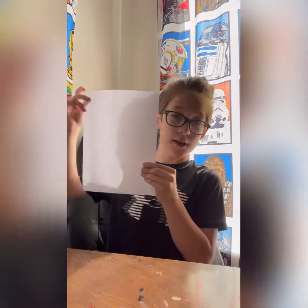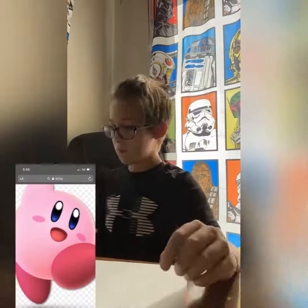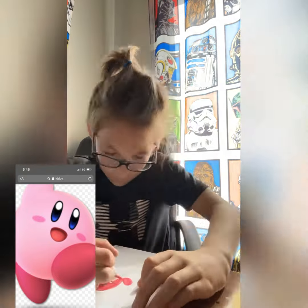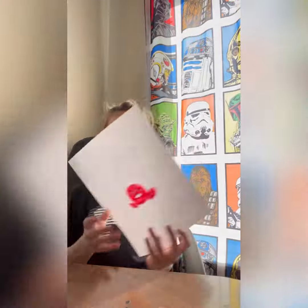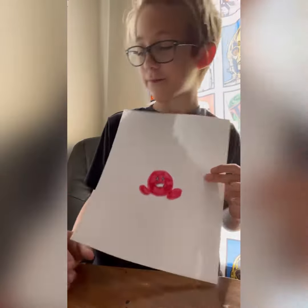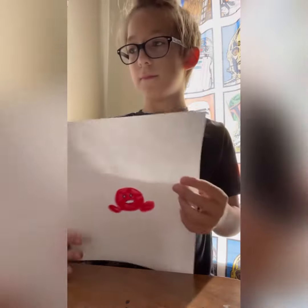On to the next reference, up on the screen now. Sorry for the short round, but Kirby is finished. I forgot the arms, but it's okay.